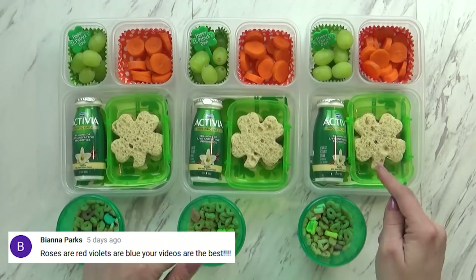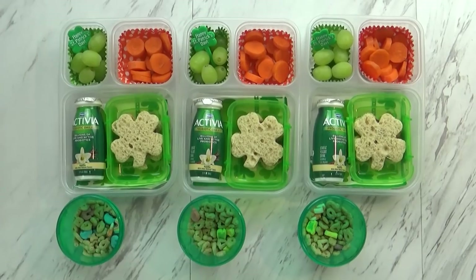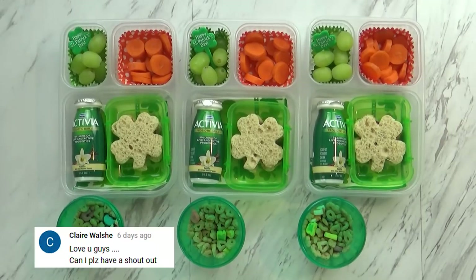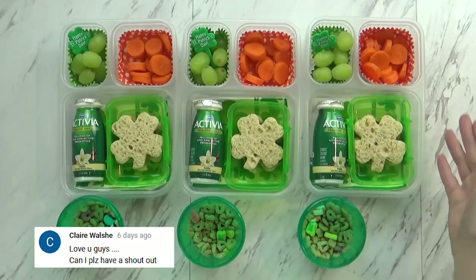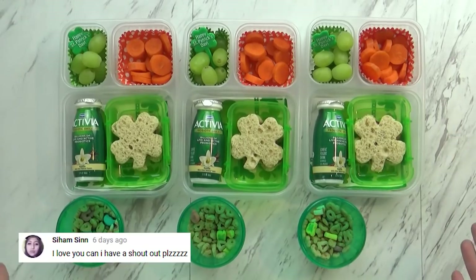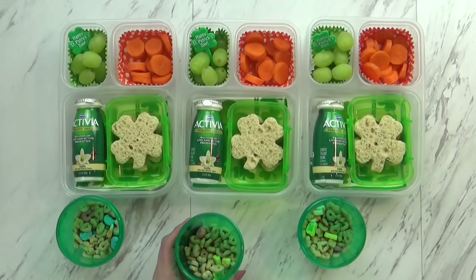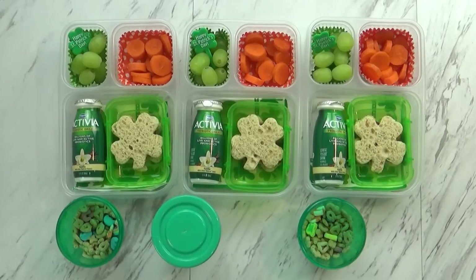Let me go see if the kids want to take a look before I package it up. The kids came over and loved it. I asked who knows why I used lots of green and orange today, and they correctly answered that it's because the Irish flag is green, white, and orange. They were excited about the Lucky Charms. I'm going to get all of my lids on and definitely put an ice pack in here today because of the yogurt.